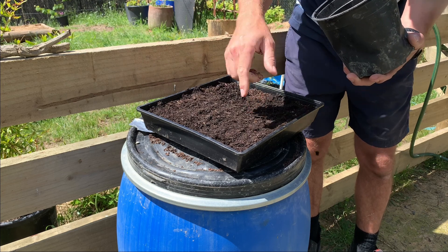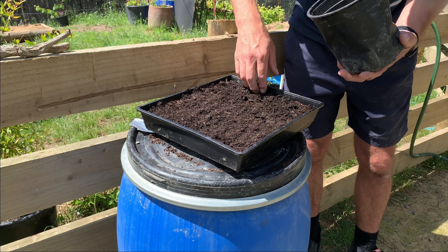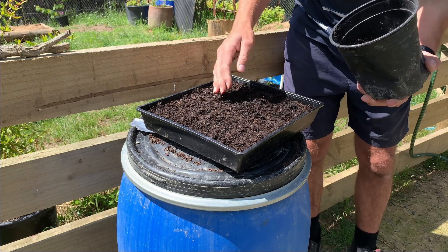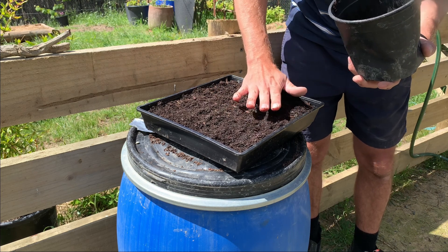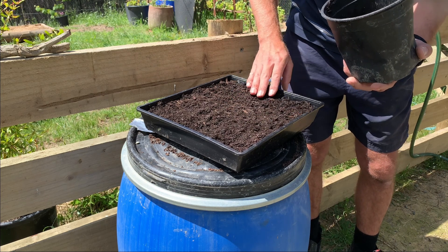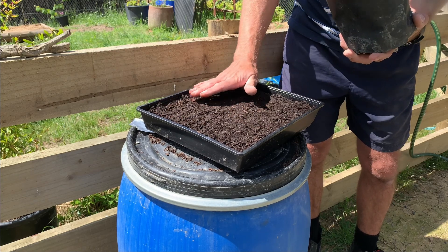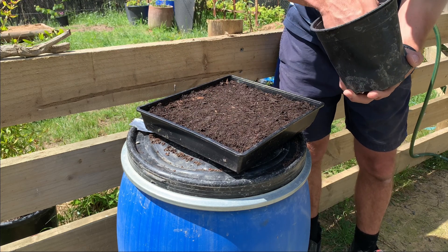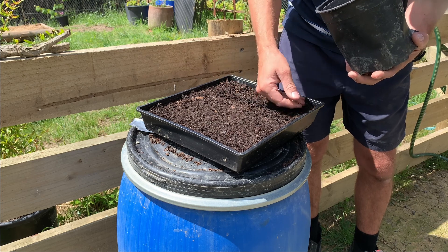It's good to have a tray that's got holes in the bottom - that way excess water can drain out, nice free draining soil, perfect for this sort of growing we're doing. It's really easy - you can do this inside, you can do this in your house, you don't really need to have a big space. Maybe add a little bit more in here - there you go.